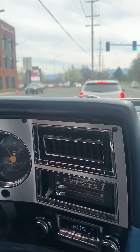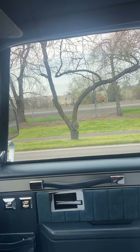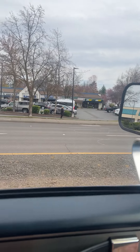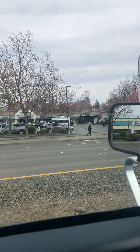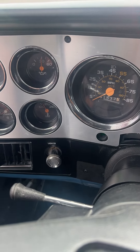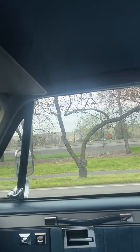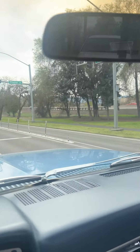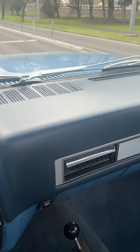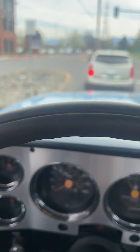All new — everything in this truck is either new or restored. Signals work, clock works, seal tanks work. This is the original dash. Man, that's a really good looking truck — really nice color combo.